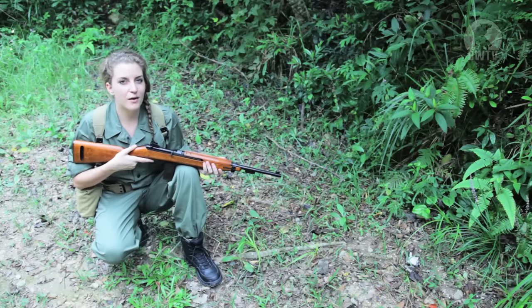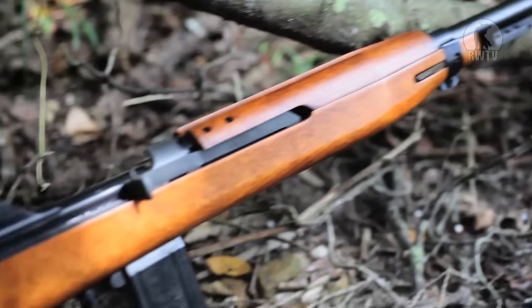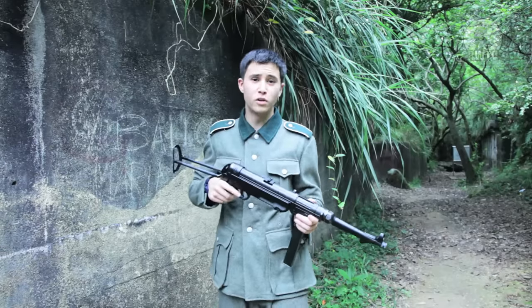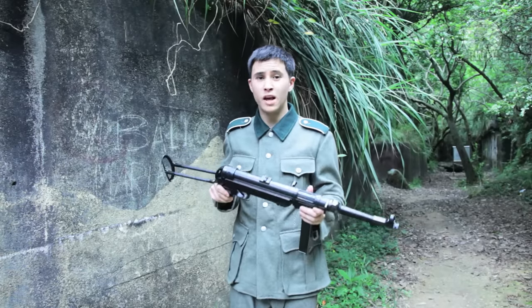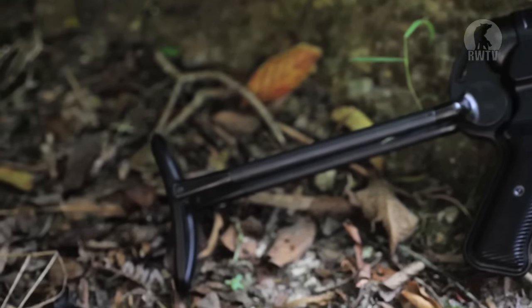The lightweight M1 Carbine became the standard weapon for the US military during World War II, and many refer to it as the gun that won the war for America. The MP40, also known as the Schmeisser by the Allies, were generally issued to paratroopers as well as squad leaders, as the general population of the German army were issued the Kar 98Ks.